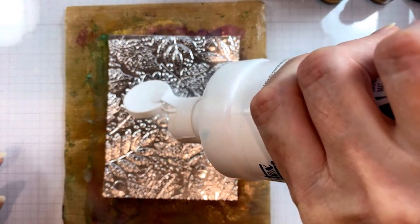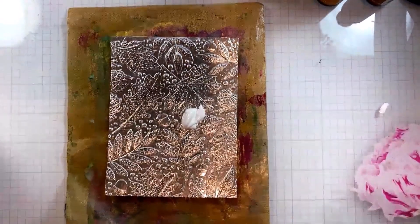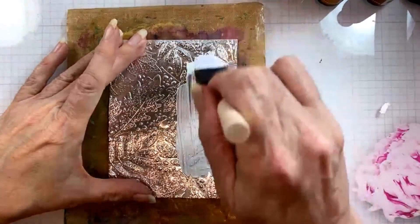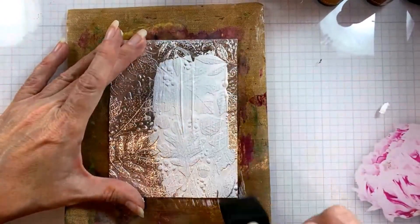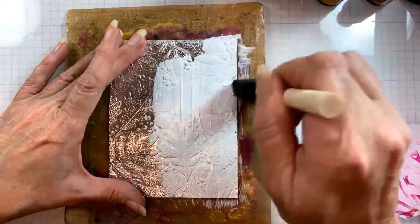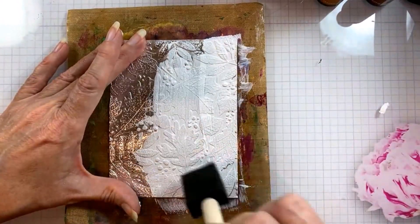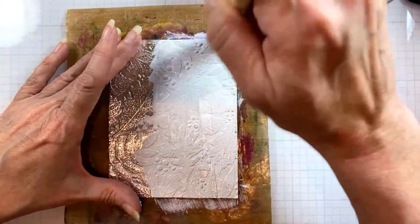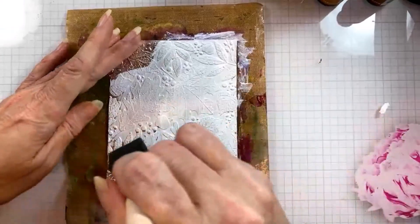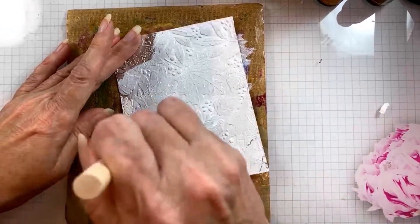I'm going to add some gesso to this foil. I'm essentially taking a non-porous surface — tin foil — and prepping it to be a surface that is a little bit more like paper by adding the gesso. This is going to give the alcohol inks a beautiful opaque look that you don't normally see with regular alcohol ink techniques, and they're going to behave a little bit differently than when we're using them on slick surfaces.